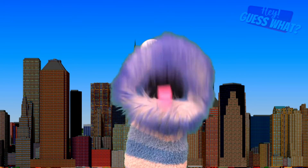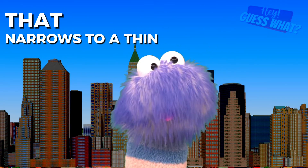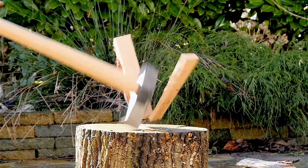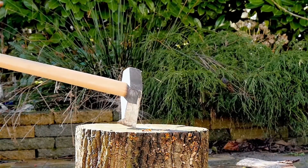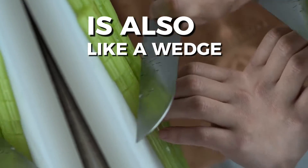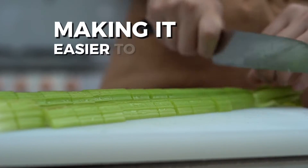The next simple machine on the list is a wedge. A wedge is a piece of material that narrows to a thin edge. Pushing the wedge in one direction creates a force in a sideways direction. The head of an axe is a wedge — swinging the axe into a log can split the log apart. Cutting a slice of cake with a knife is also like a wedge; the sharp edge of the knife makes it easier to cut through.